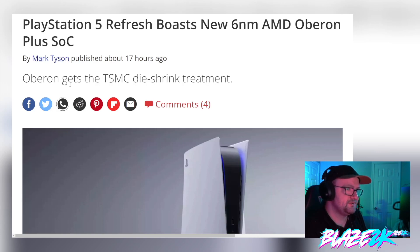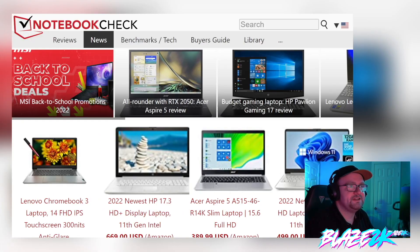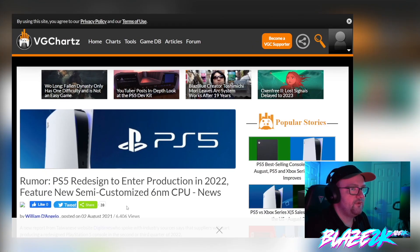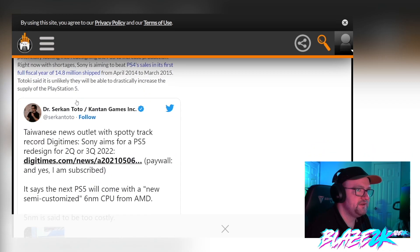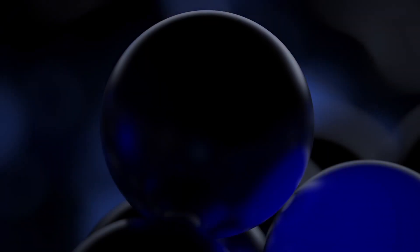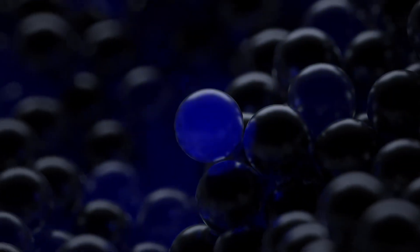Oberon gets the TSMC die shrink treatment. Sony refreshed this PlayStation 5 console about a month ago, and we did hear rumors of this happening a while ago — a PS5 redesign to enter production in 2022 with a future semi-customized six nanometer CPU. They're basically just trying to cut costs and have a more power efficient PS5.